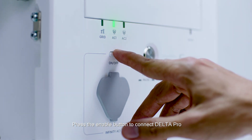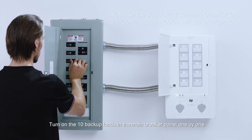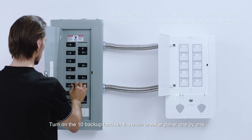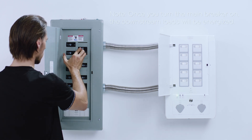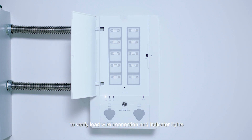Press the enable button to connect Delta Pro. Turn on the 10 backup loads in the main breaker panel one by one to verify load wire connection and indicator lights.